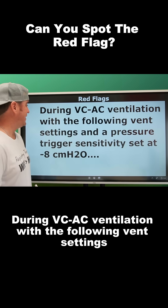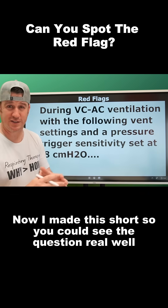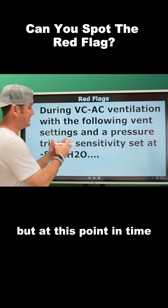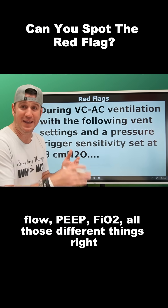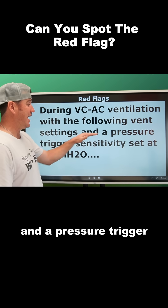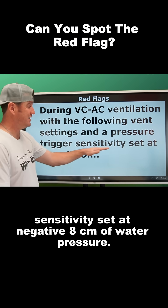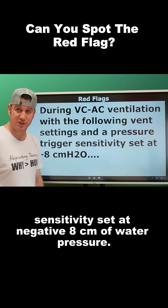During VC-AC ventilation with the following vent settings — I made this short so you could see the question real well. At this point, it gives you tidal volume, mode, rate, flow, PEEP, FIO2, all those different things. And then it goes on to say a pressure trigger sensitivity set at negative eight centimeters of water pressure.